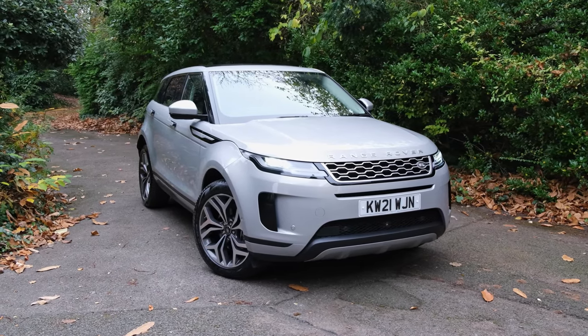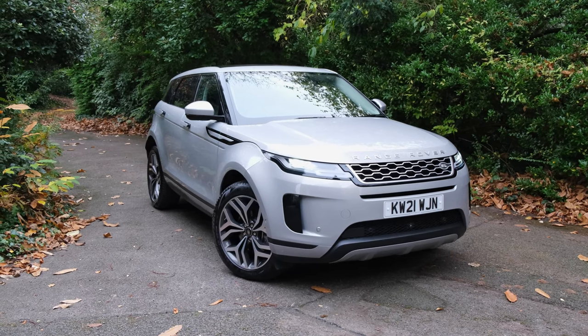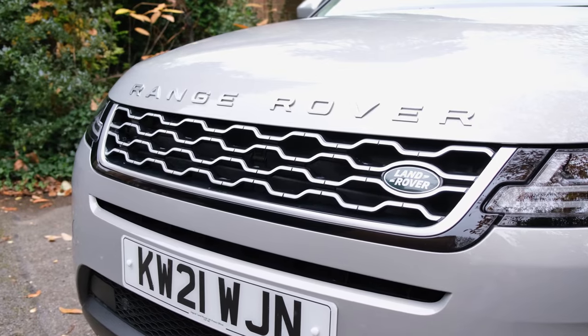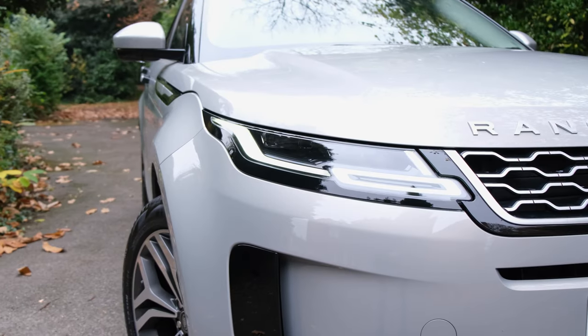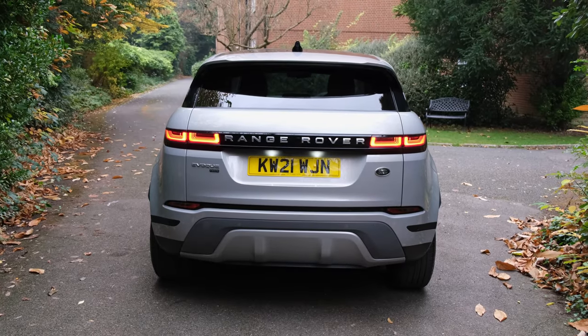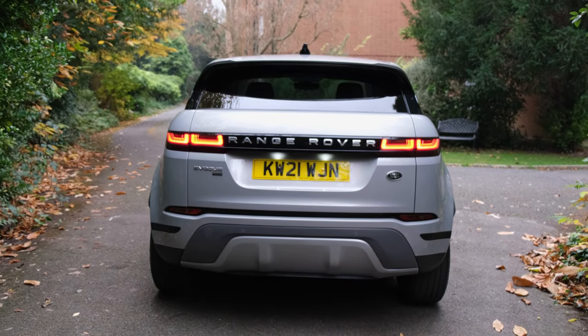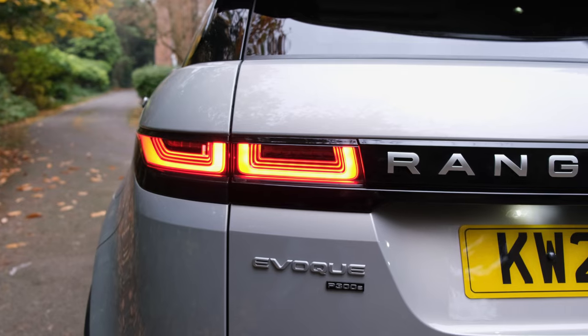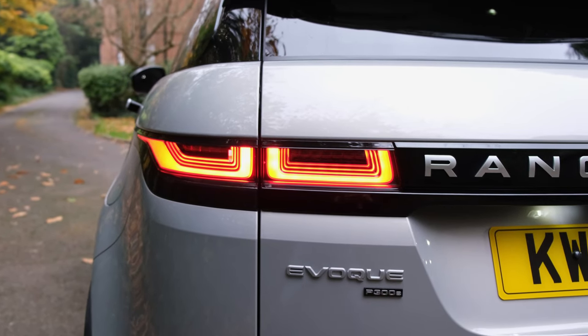To kick things off, let's talk about its exterior design. I really do love what Land Rover achieved. The Range Rover Evoque looks fantastic from the front — it's got that cute Evoque look, but then its headlights give you quite a stylish finish. The same could be said about its rear profile, where the taillights just ooze quality. The little spoiler also adds a bit of extra sporty flair.